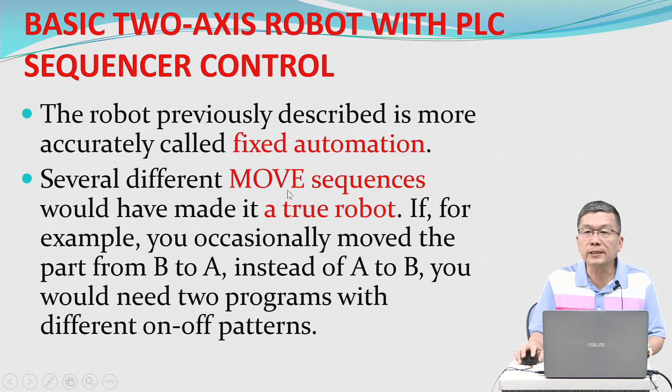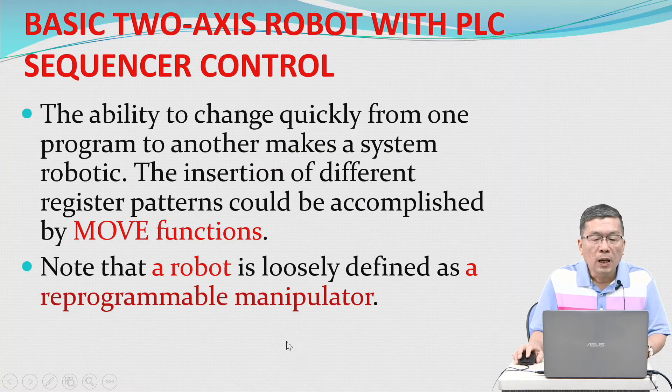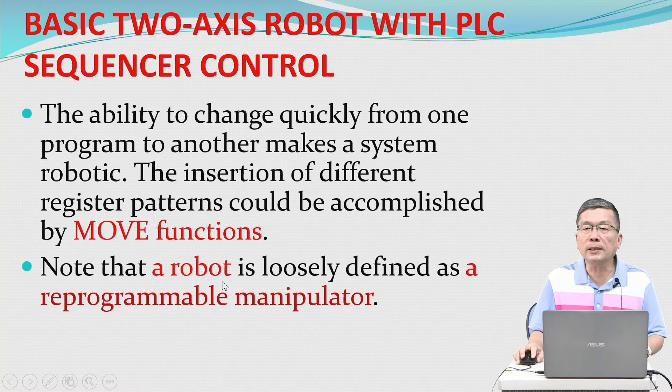The robot previously described is more accurately called fixed automation. Several different move sequences would make it a true robot. For example, if you occasionally move the part from B to A instead of A to B, you would need two programs with different on-off patterns. The ability to change quickly from one program to another makes the system robotic. Different register patterns could be loaded using move functions. Note that a robot is loosely defined as a programmable manipulator.